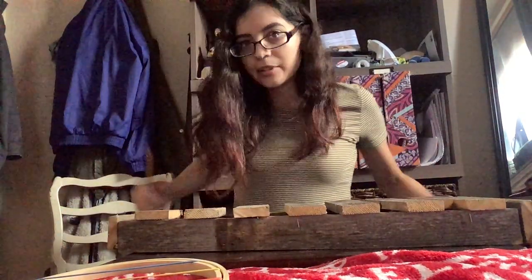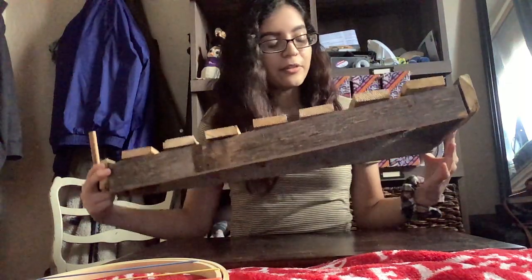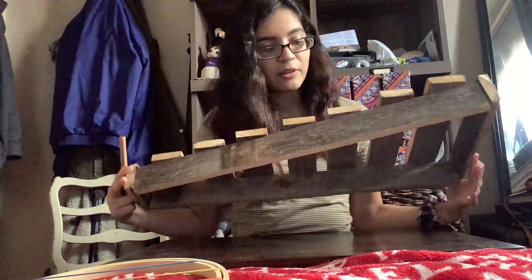Hello! For my organology project, I have a large wooden xylophone made out of wooden planks we had in our backyard. There are seven bars that sit on top of a large wooden sound box.